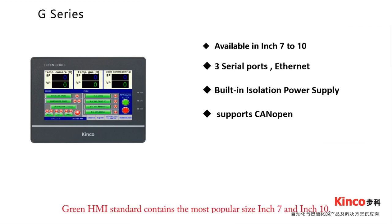Green HMI Standard contains the most popular sizes: 7-inch and 10-inch, with built-in isolation power to enhance system reliability. It features three serial ports and an internet option. Standard USB host and USB slave are included. The G series also supports CanOpen function.